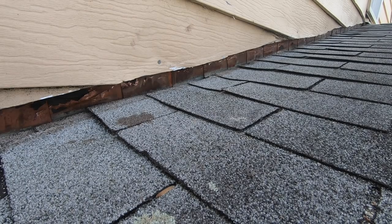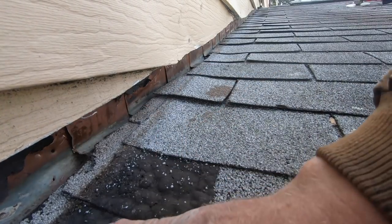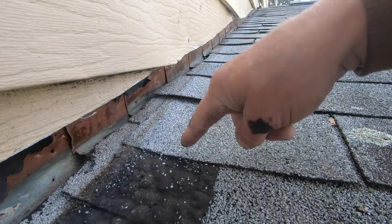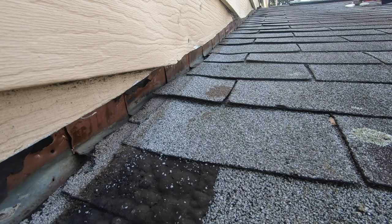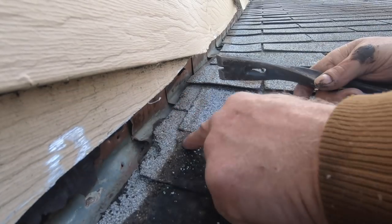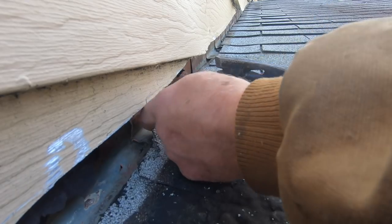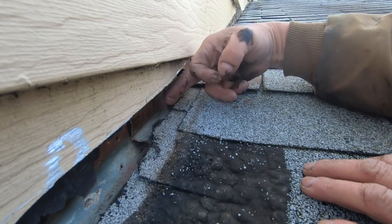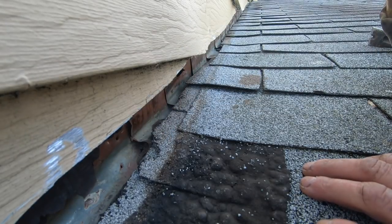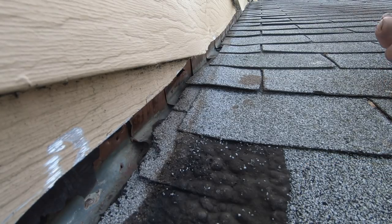Most of the problem is solved, but here's the big problem. The guys who tried to fix this roof put tar here on the shingles — let me show you. They stuck this shingle with tar right there, and water goes underneath here, but the tar prevents it from flowing out. Let me get a knife — I'm going to show you how serious this problem is.